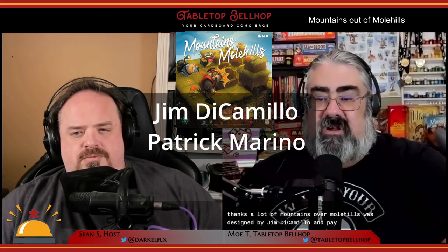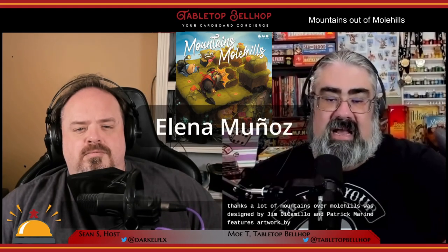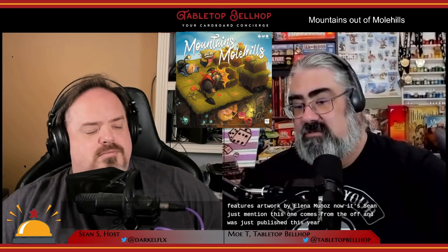Mountains Out of Mole Hills was designed by Jim DiCamillo and Patrick Marino, and features artwork by Elena Munoz. This one comes from AWP and was just published this year, so yes, sometimes we do talk about the new hotness here.